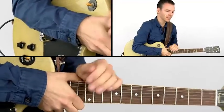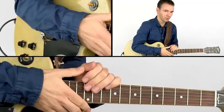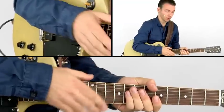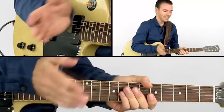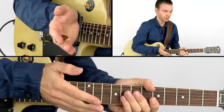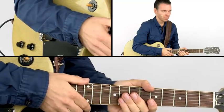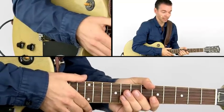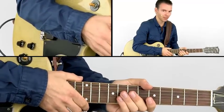An interesting part about these licks is that they never finish on the root note, but they do sound like they want to resolve to the root. We are hinting at the root with our riffs, but the horns are actually the instruments that are playing the root. You can try and play the same licks while adding the root note at the end, but I'm sure you will agree it sounds better without.